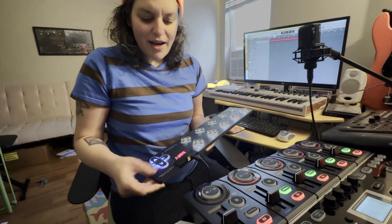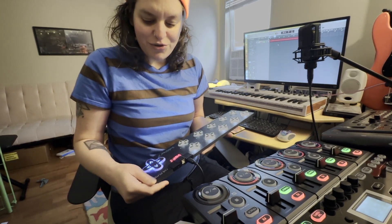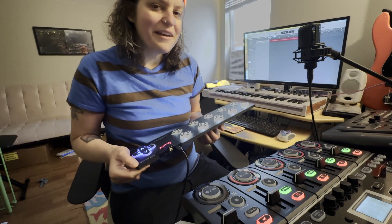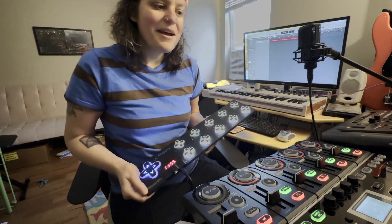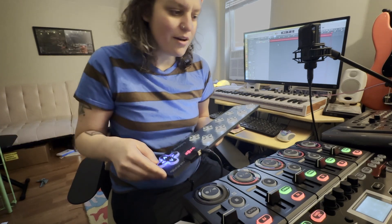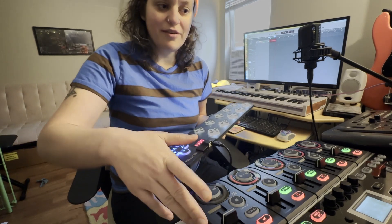I wanted to make this video to show you how I made it possible without being too intimidating, hopefully, because it does involve MIDI, which is a little bit scary. I used to be very terrified of MIDI, but with a couple of simple programs and recommendations that I have for you, which I'll link up at the bottom of this video, you can also loop with a Keith McMillan Soft Step and a Boss RC505.